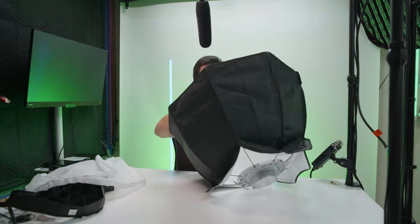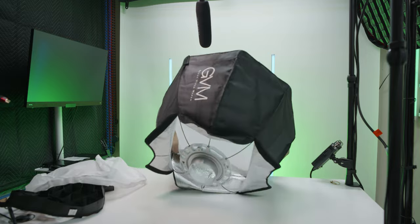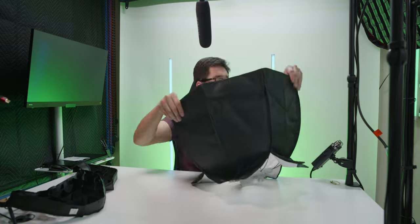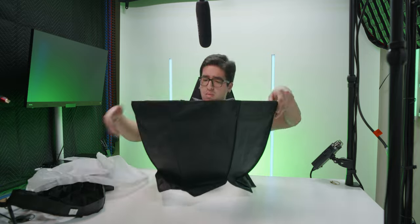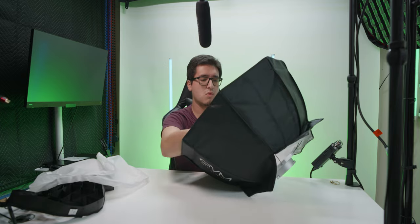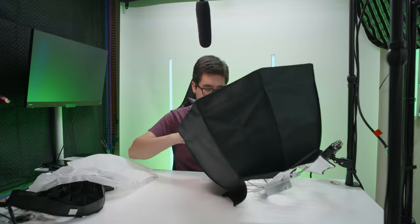A major con is the softboxes — they are not portable or collapsible at all. I don't recommend taking them down because it takes a lot of time and is very difficult. Removing the rods from the Bowens mount has a lot of resistance, taking apart the diffusion layers is difficult because you're stretching them out, and removing the grids adds to the hassle. If you're taking a COB light out and about, I highly recommend collapsible softboxes instead — they set up and break down in seconds. These included softboxes are best left in a studio permanently.